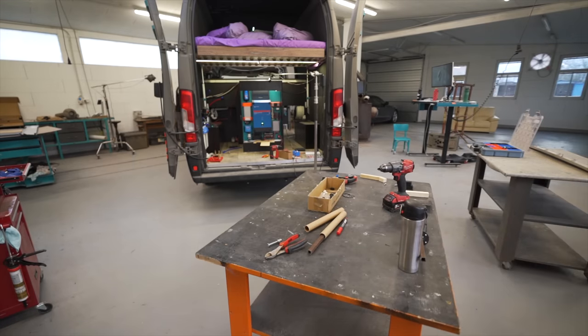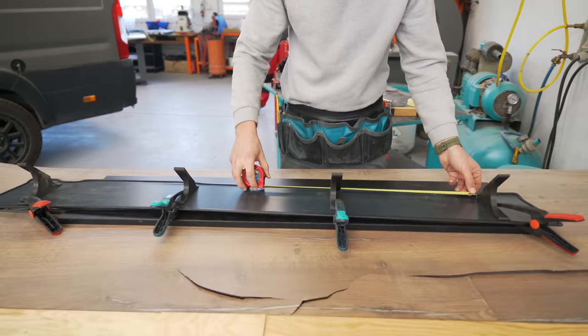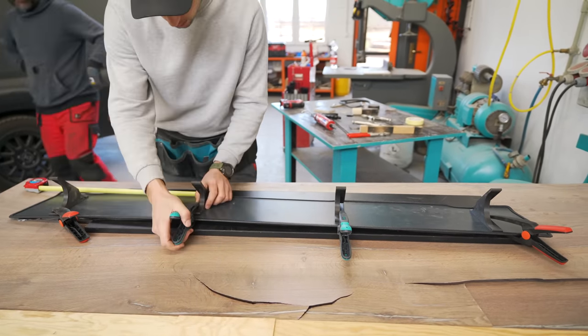I know they sell a lot of spoilers online that you can get, but because we made our own solar rack, we were kind of doomed to also need to create our own spoiler — which I didn't necessarily think of when we were making the solar rack, but this is tiny compared to that project.